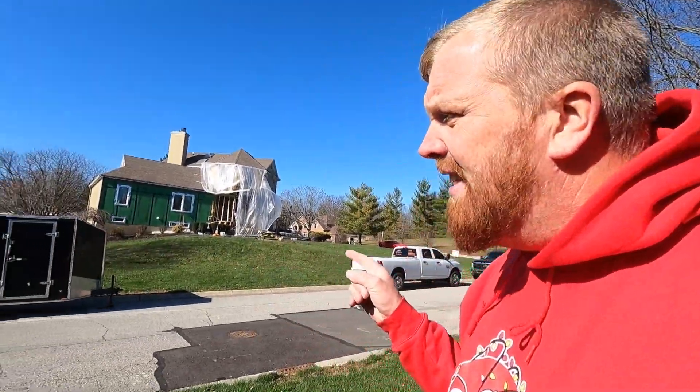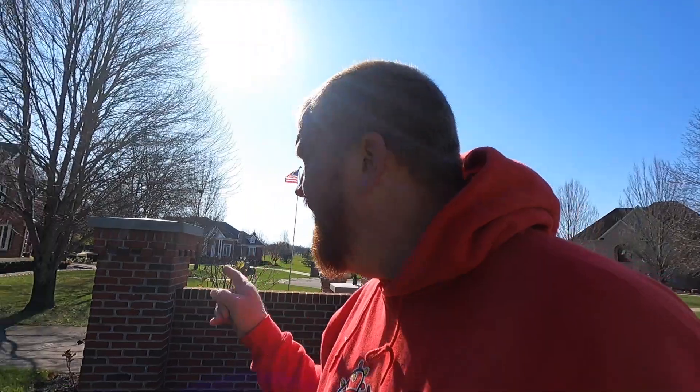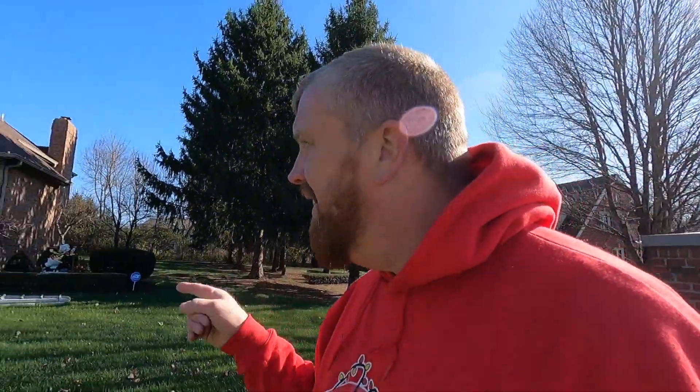You're probably not in neighborhoods like this one because you're trying to nickel and dime stuff. Here's the beautiful thing — he did this house last year, and this year he did this house, this house, and the house right down the street. That is the beauty of doing professional work.